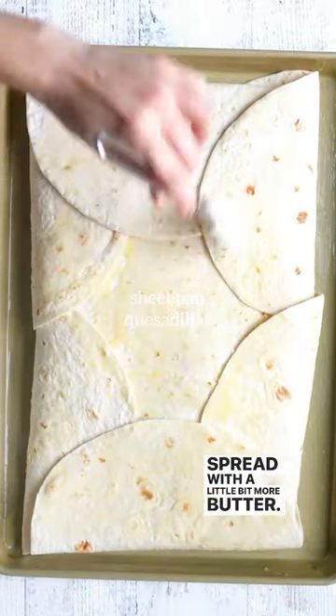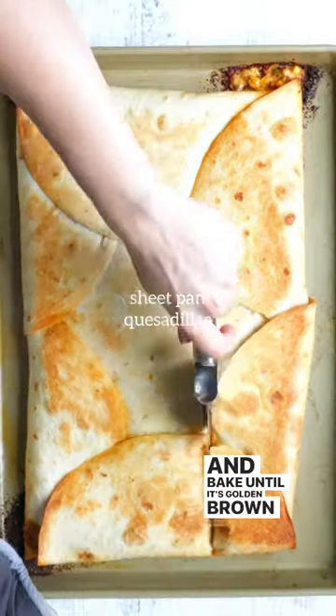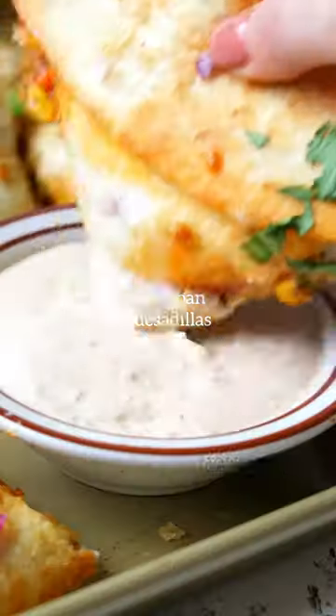Spread with a little bit more butter. Place another sheet pan on top to hold it down and in place and bake until it's golden brown and crispy on top just like that. Let it cool for just a little, and then you can use a pizza cutter to cut into sections and serve with your favorite toppings.